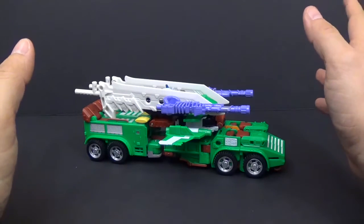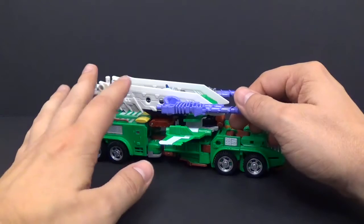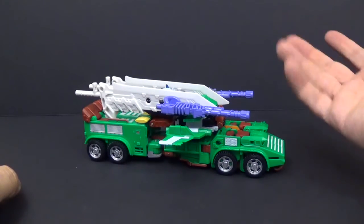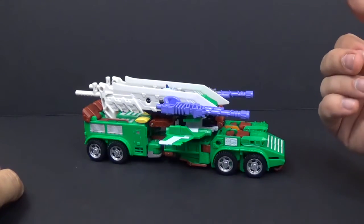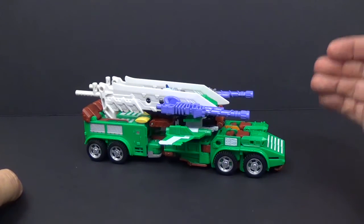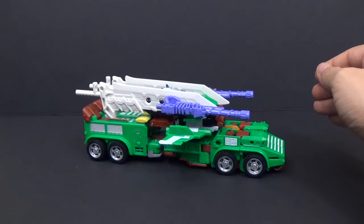This is the second-to-last figure in this year's subscription service, but it is the last figure for Thunder Mayhem, so we can actually complete that combiner. I will be doing another video exclusively on Thunder Mayhem — this video is just going to be on Bludgeon.